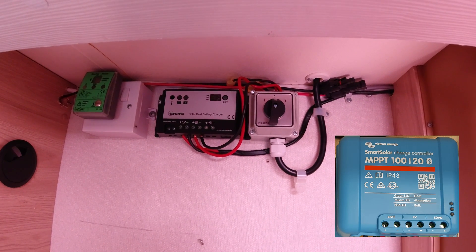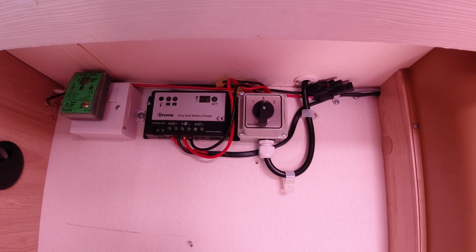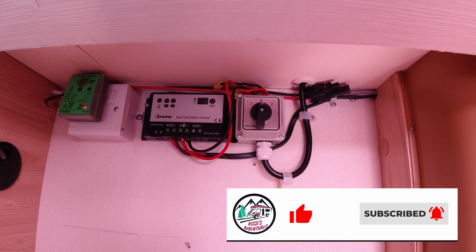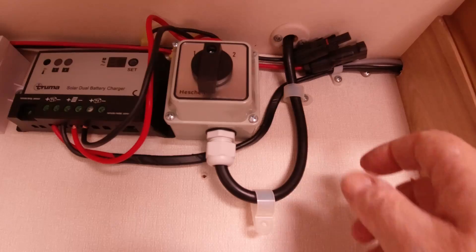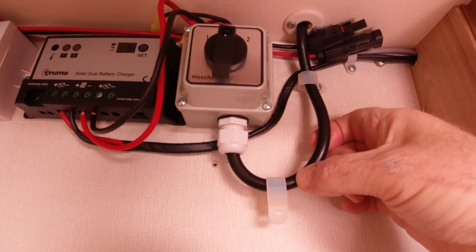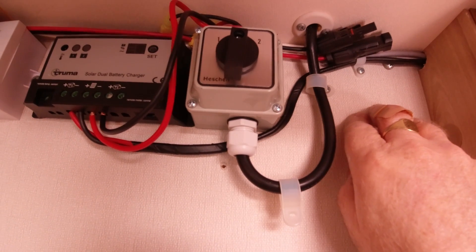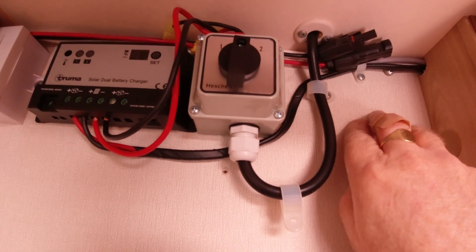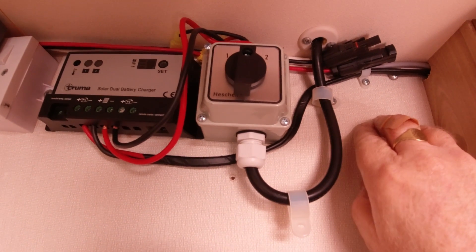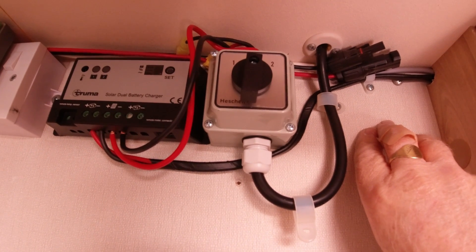I want to tidy the wiring up, and I want to put a fuse in the positive cable coming down from the solar array, so I'm going to get on with that now. This cable here comes from the solar panels and I've got them disconnected up the top, so I can take all these wires off and know that I'm safe because the solar isn't connected. I've also got cardboard covers on the solar panels, so they're not emitting very much voltage - though they still do emit voltage, so you have to be careful even with a cover on them.